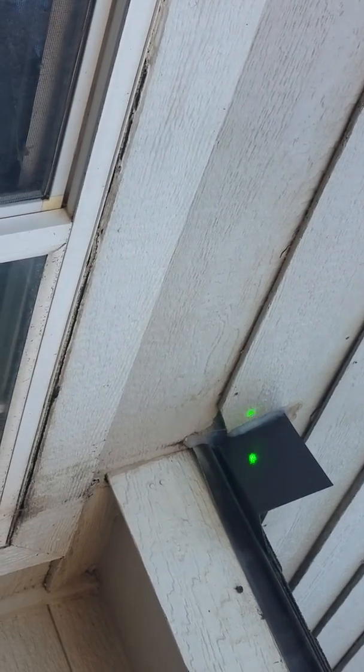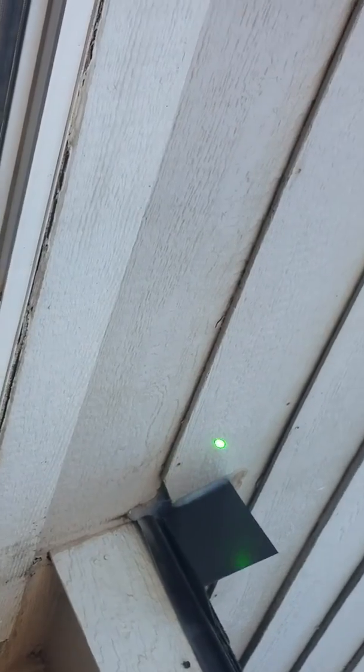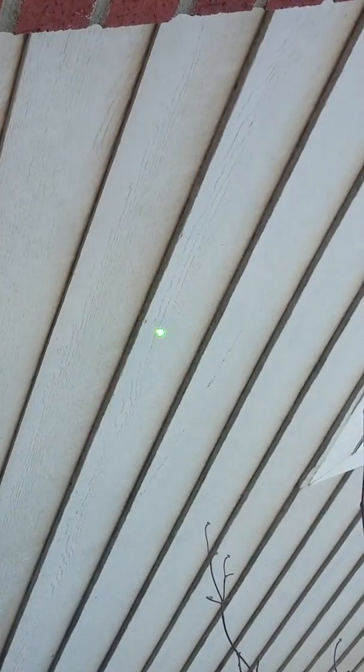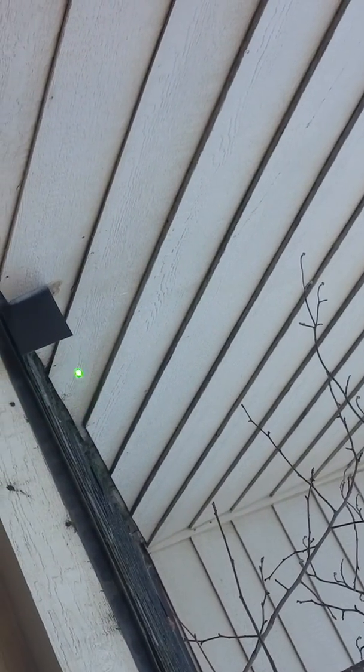They put a diversion piece of metal here, but what needs to be done is that you need to go higher. You need to replace these, and then you can fix the step flashing in here.